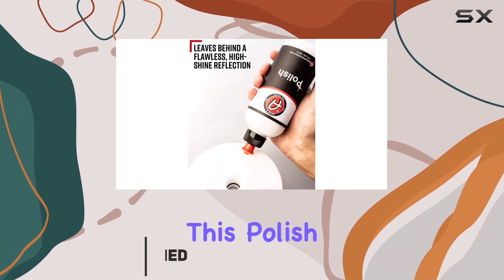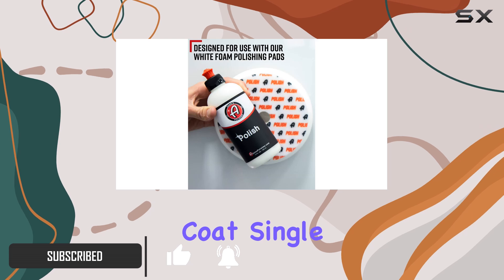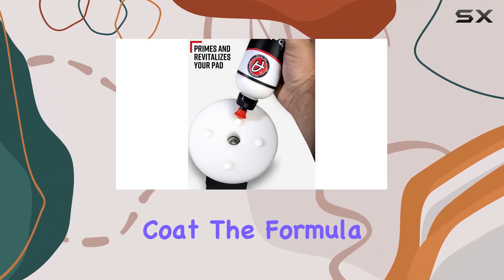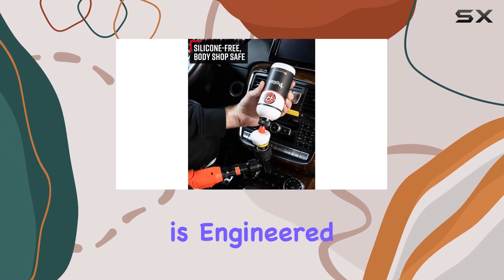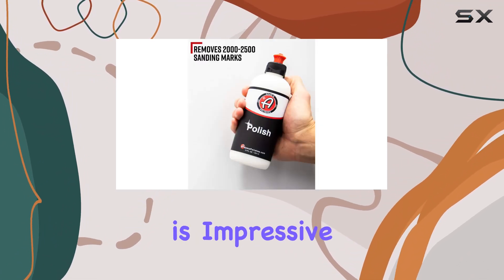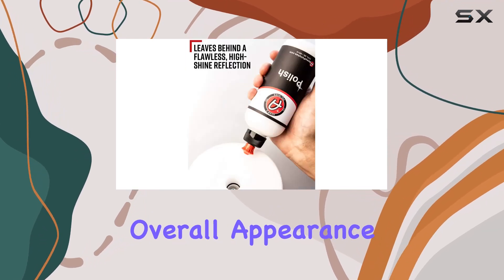One of the standout features of this polish is its ability to work across various surfaces such as clear coat, single-stage paint, PPF, clear bra, and even gel coat. The formula is engineered to tackle around 2,000 to 2,500 sanding marks, which is impressive for those dealing with surface imperfections that detract from your vehicle's overall appearance.